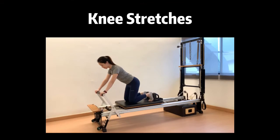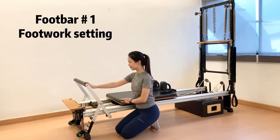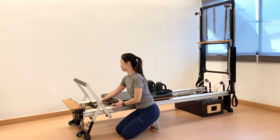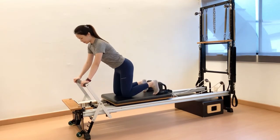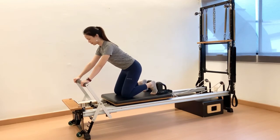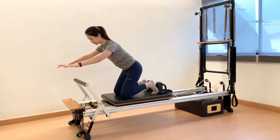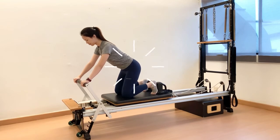Next exercise: knee stretches. Foot bar number 1 with your own footwork setting. Recommended spring tension is 1 to 2 springs. Starting position: kneeling onto the carriage, hands on the foot bar in shoulder-width distance. Stabilize the scapula by engaging your latissimus dorsi muscles, keeping the spine in neutral. Make sure the body weight is on the legs. To test this, try to lift the hands off the foot bar and check if the body can remain stable. As you can see, the hips will be behind the knees.